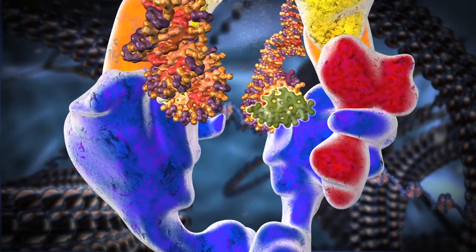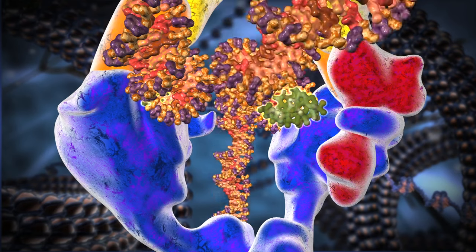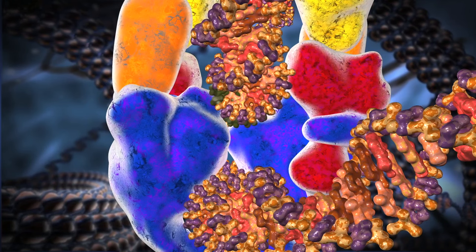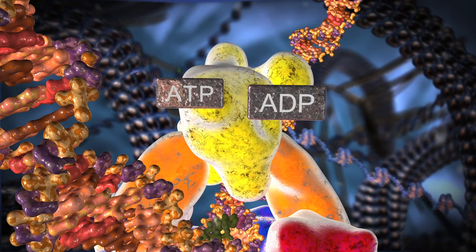The middle gate now opens and pulls the two halves of the broken DNA apart, creating a gap. Since the middle gate is connected to the broken ends, the DNA remains attached to it. The second DNA segment now moves through this gap. The middle gate closes and the attached DNA ends are reconnected. The upper gate rotates, which may prevent the second segment from moving back through the break.